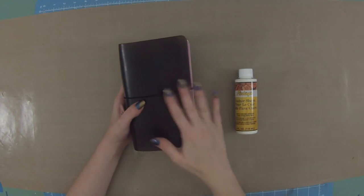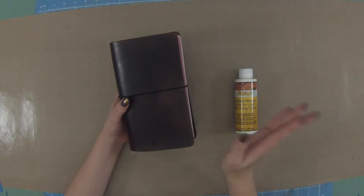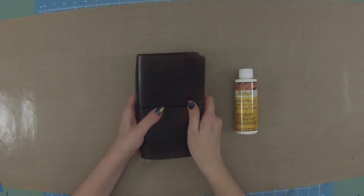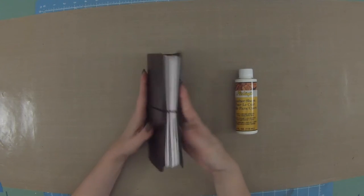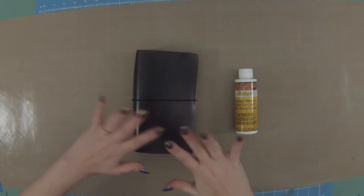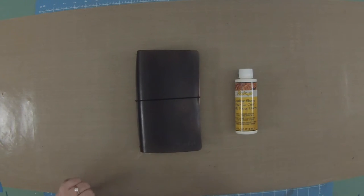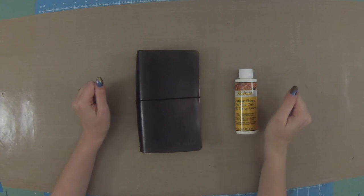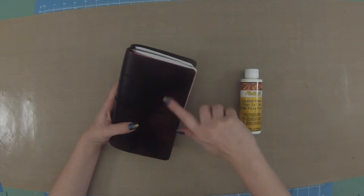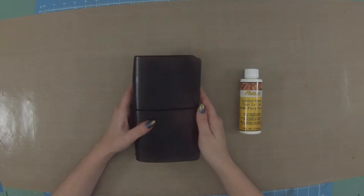So this is my travelers notebook - it has been almost two months now. I love the size; this is the legal size and it is wonderful. I did have my first accident with it though. That is part of the charm of travelers notebooks - they will age, get scuffed, get scratched, and look more beautiful over time. But I accidentally spilled some nail polish remover right here on the cover, so if you see a little bit of difference in color, that is why.